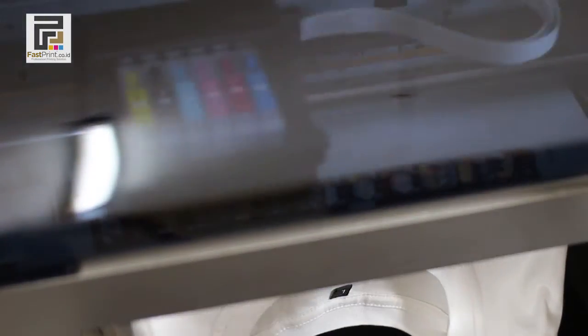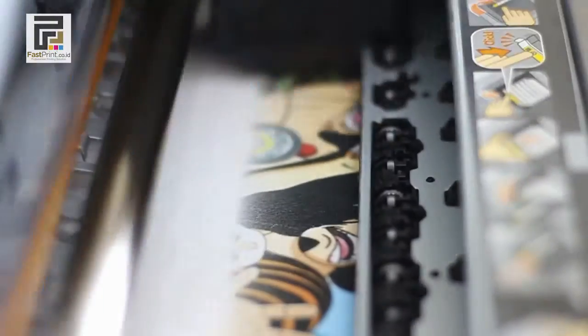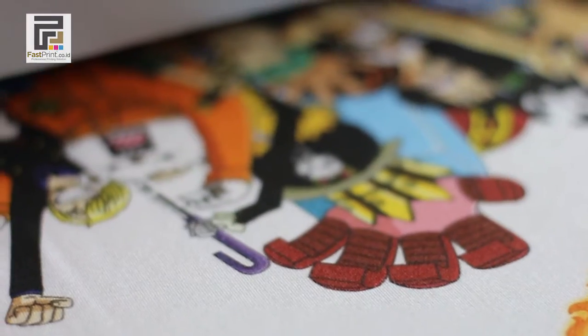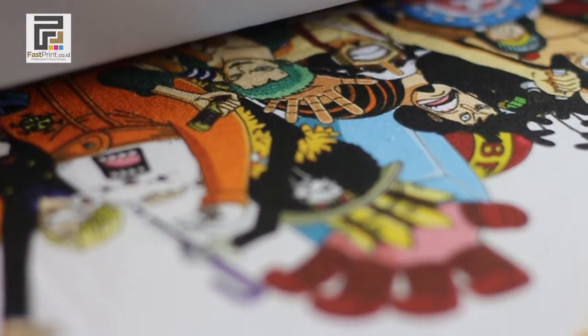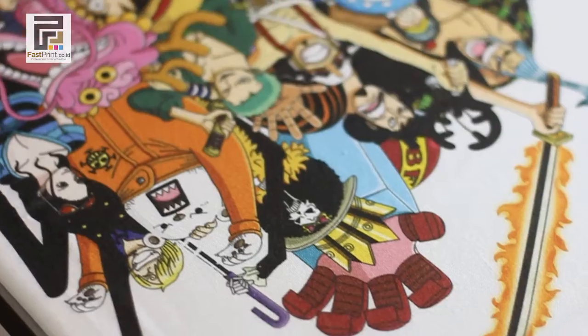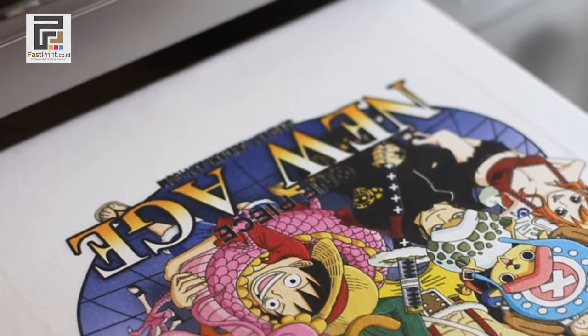The printer starts printing the image on your t-shirt. Once the printing process is complete, repeat the print process to make the printing result more perfect.